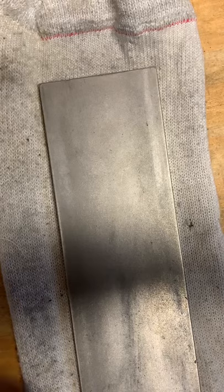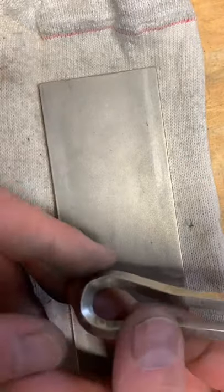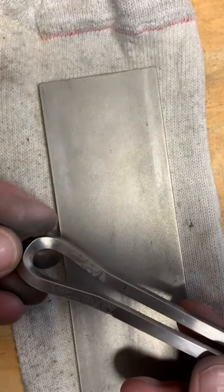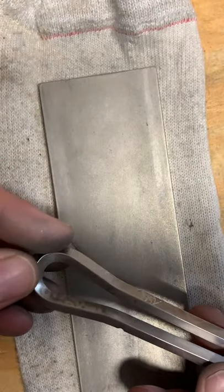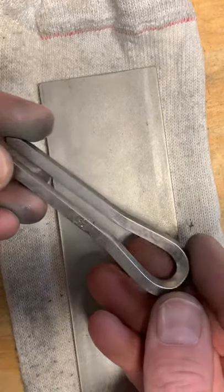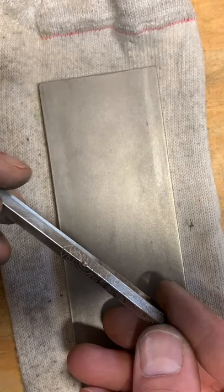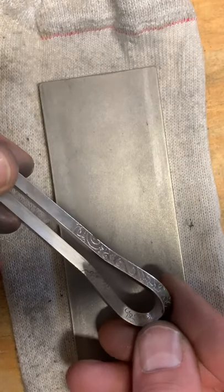Anybody want to know what the harp looks like? This is the harp. This is a force patina I did on the inside to discolor it, and that's going to show up when I do my heat colors. You can see where I marked my reed there with a pencil - that'll come off.